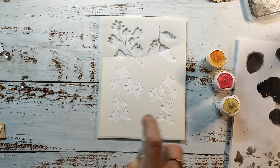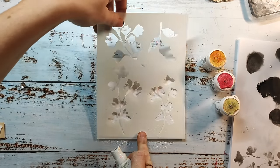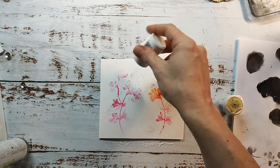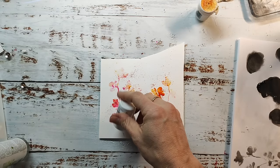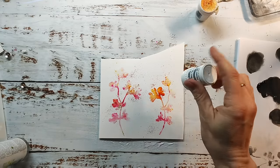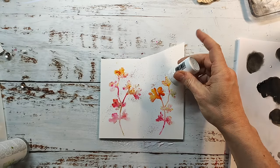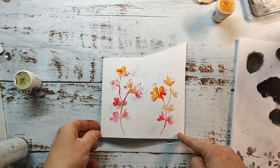I'm spritzing water through the stencil. This is something you have to experiment with a little bit — how much water you need. It should be enough to fill the whole image, but not too much because then it will not be a crisp image. I removed the stencil and immediately sprinkled the brusho into the water, and this creates some beautiful botanical images that I can then cut out and use on my artwork.